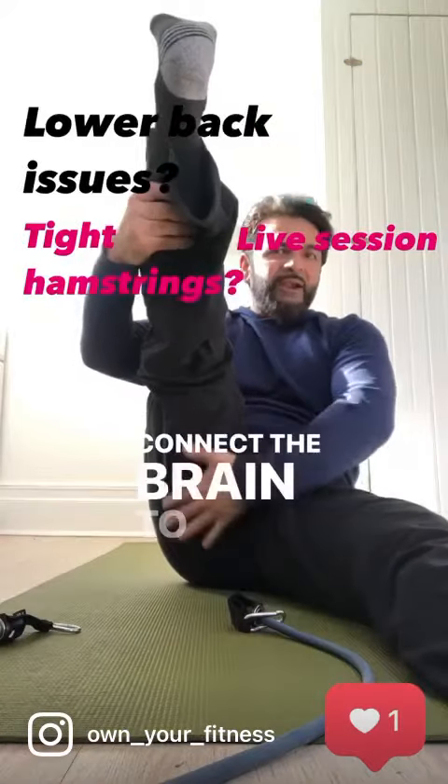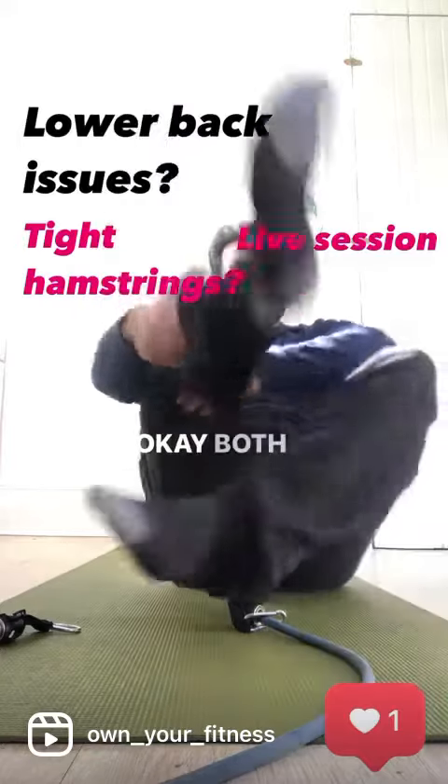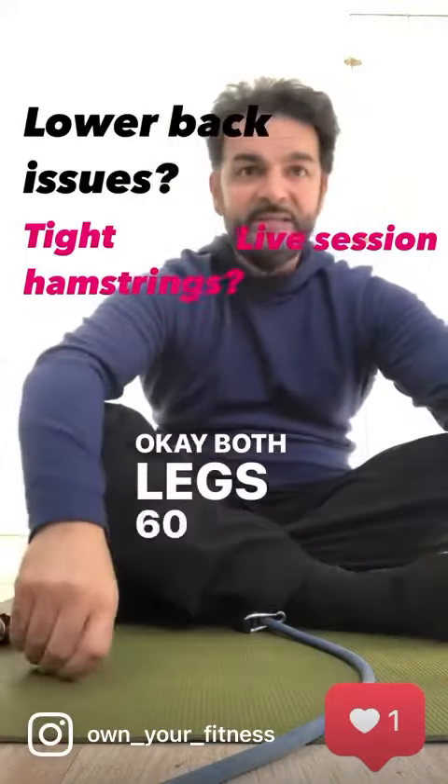I really want you to connect the brain to feeling the stretch right around here. Both legs, 60 seconds.